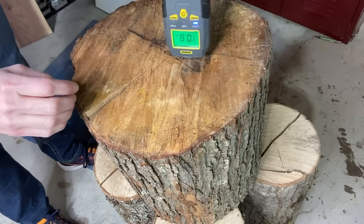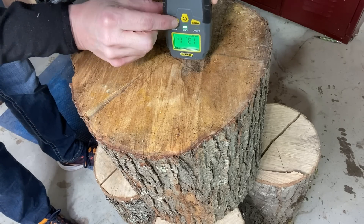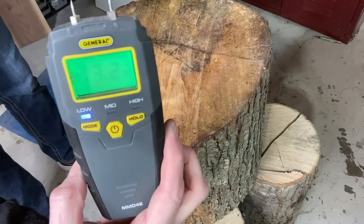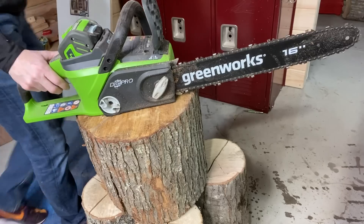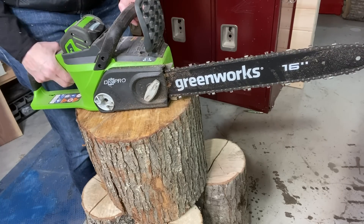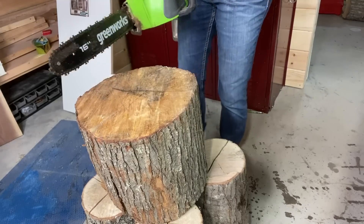Hi everyone, Peggy here, welcome to the video. This week I'm turning a maple log to a bowl and showing you the moisture content, which is right around 13%. This piece, along with several others, have been drying for about a year and a half.